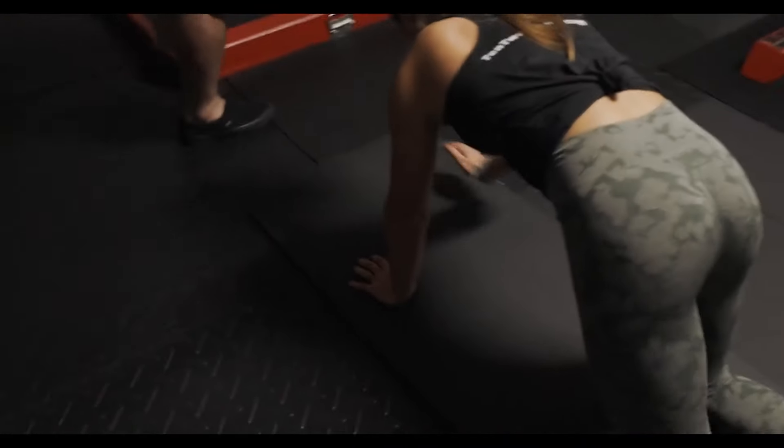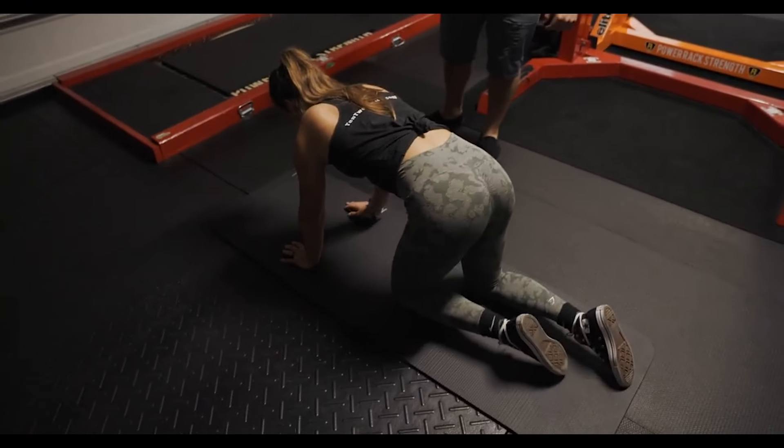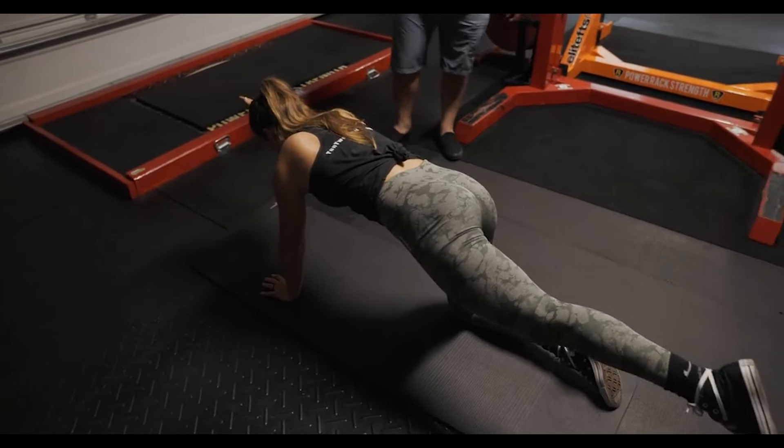I want you to get into a quadruped. So now we're going to move on to the core a little bit. Quadruped, and I want you to give me your very best bird dog. Good. I want you to hold it for ten seconds though. Ten seconds is the rule of thumb.